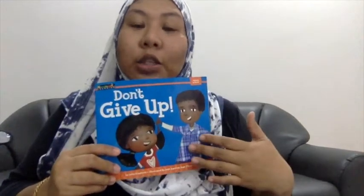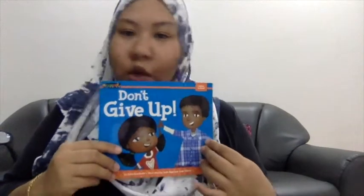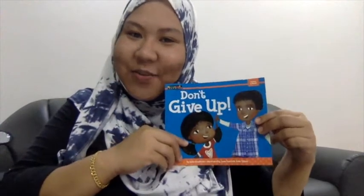Now, tell me one thing that is difficult for you to do, or something that you want to do but you are not able to achieve it yet. You may want to draw what you want to do. For example, if you want to learn how to swim, you can draw yourself swimming. And what are the things that you will do so that you don't give up? Thank you for listening. Hope you enjoyed the story. Bye-bye!